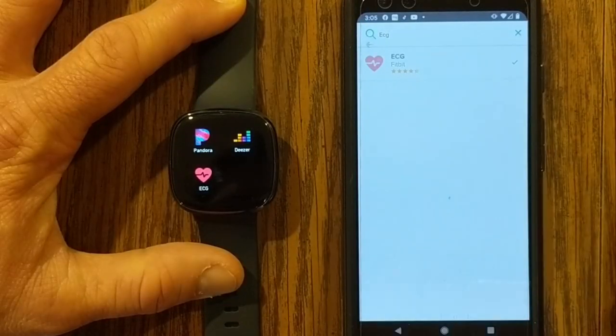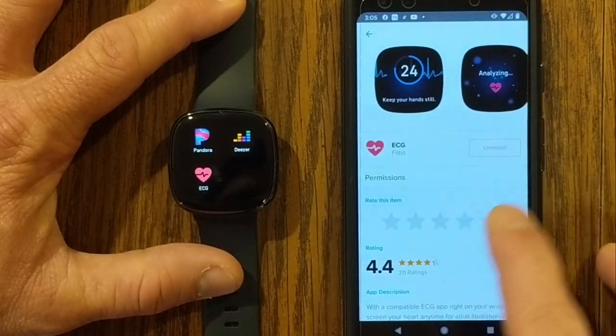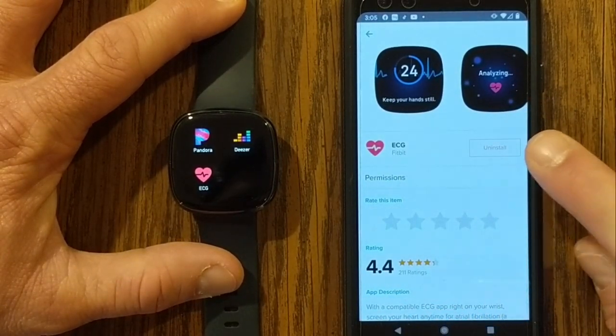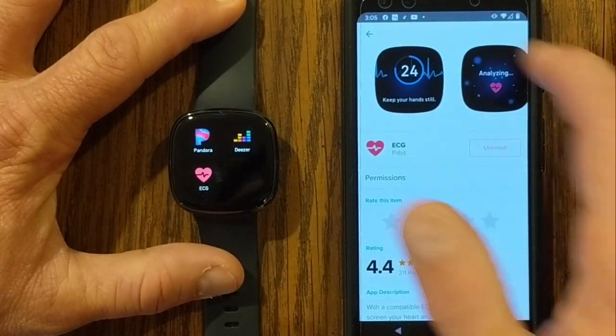There it is — ECG. If I click on that again, it takes me back to that menu showing that it's installed, but if you didn't have it installed, this would say install. You click that, and that will install it onto your watch.